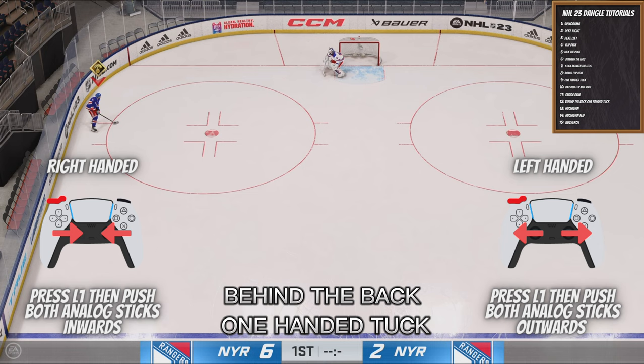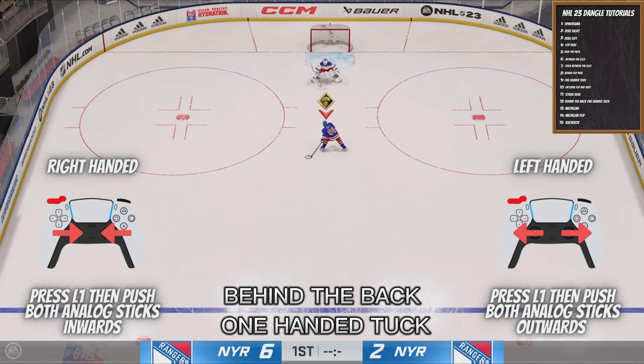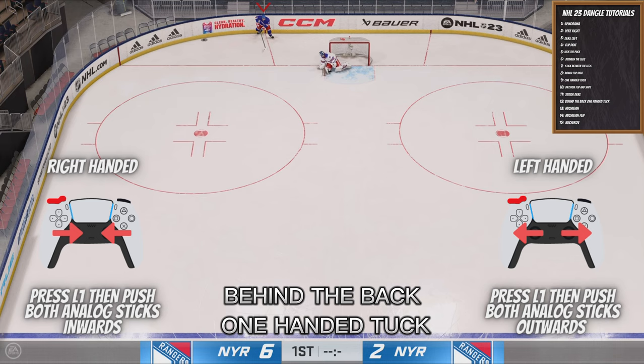This next one, we're going to do the Behind the Back One Hand Tuck. I really think this is one of the hardest moves to do. Basically, you move the puck to your forehand and, depending on which skater you are, press L1 and push both joysticks in. For right-handed skaters, push the analog sticks inward; for left-handed skaters, push them outward.